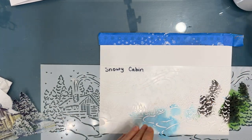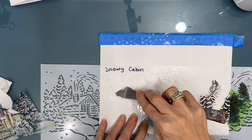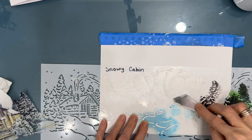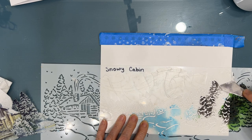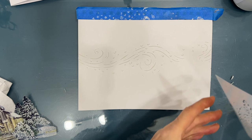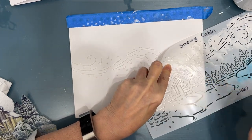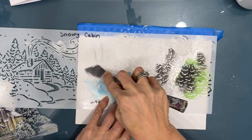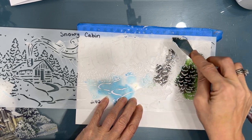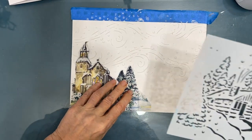Now I want to add some texture to my background. I'm using a stencil from The Crafters Workshop called Snowy Cabin, but I don't want the cabin or the trees - I want this swirl. I'm putting modeling paste from The Crafters Workshop through the stencil to create texture and movement in my background. Remember, when you have a stencil, you don't have to use it in its entirety - you can use simply elements of it. I overlay the stencil, add modeling paste, and make sure it's completely dry before adding another swirl. The Crafters Workshop modeling paste dries fairly quickly, but I used a heat tool to speed up the process. You can see the texture that's added, and it's going to come out even more when I add color to my background.